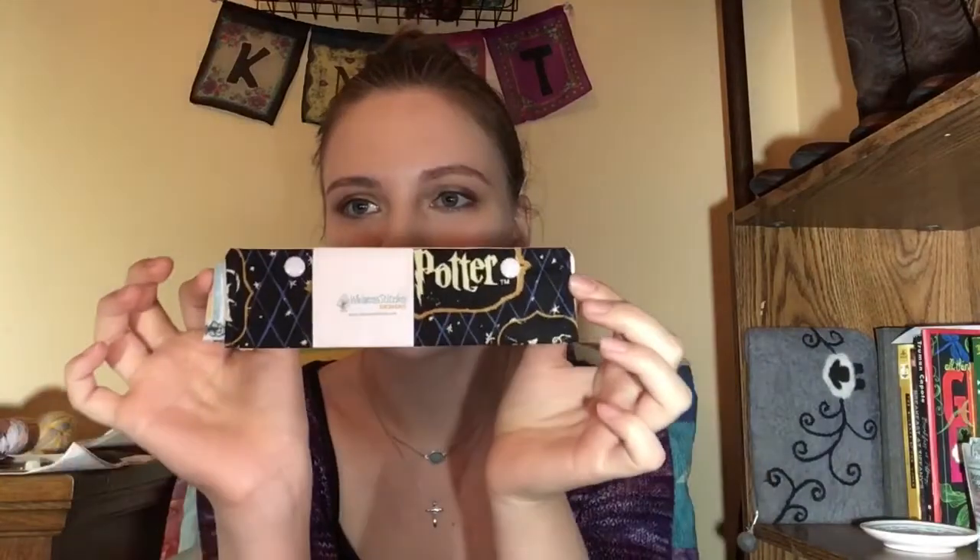Then I went to Whimsy Stitches — Rick is such a great person. If you ever see yourself at an event he's at, you have to go in and look. I bought some DPN cozies — Harry Potter themed, as you can tell. I bought one for myself and one for my mom. And then I bought a Doctor Who one — I've only watched one episode and it was alright, I just haven't made time to watch more. They are the Needle Cozy Short, and they work great for a 5-inch needle tip. So if you ever find that you have a needle cozy that's too long, look for his short needle cozies.